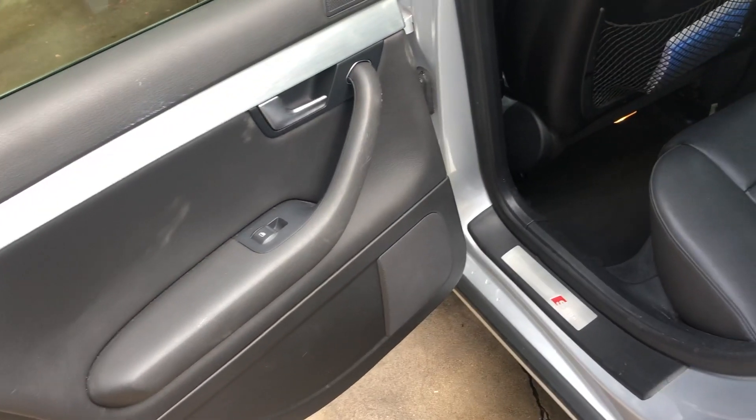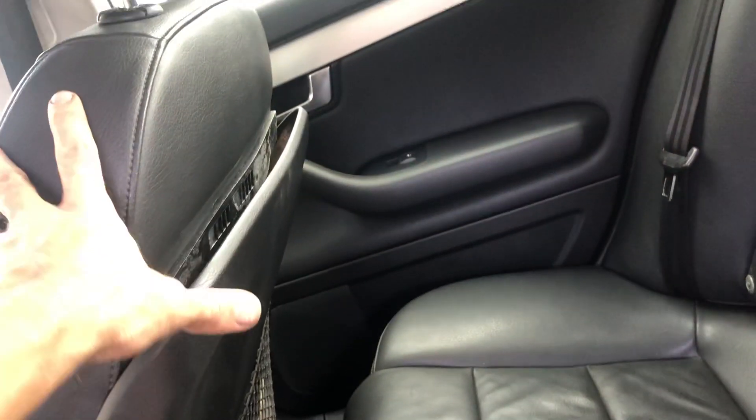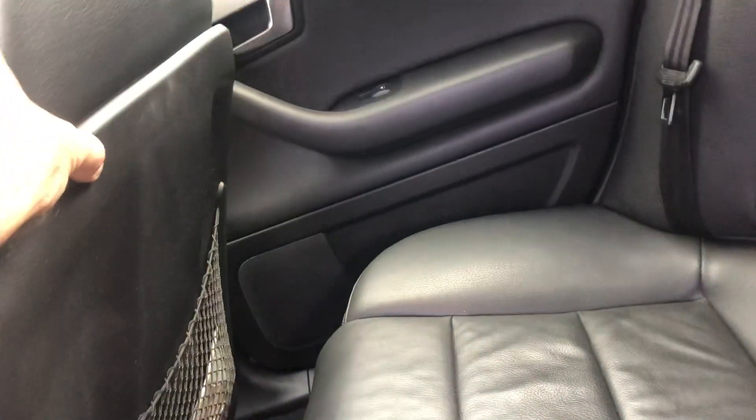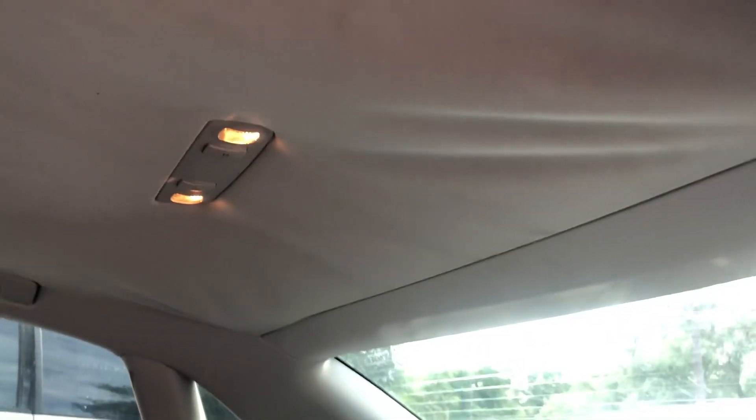Let me show you the interior. Everything's looking good in here — seats and everything. Carpet, no rips, no tears. This back bolster could use a little bit of glue. We put some adhesive tape on there; every now and then it still pops down and just needs to be pushed back up. The headliner in the back is starting to sag a little bit towards the back, but the front is still nice and tight — it's just back in these corners where it's starting to get a little soft.